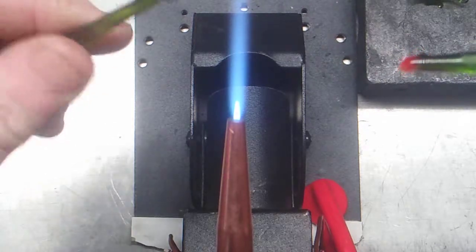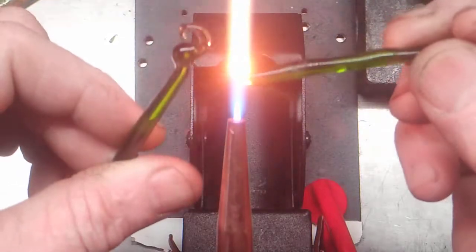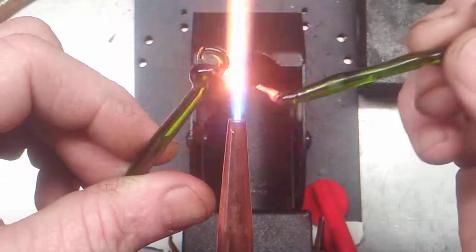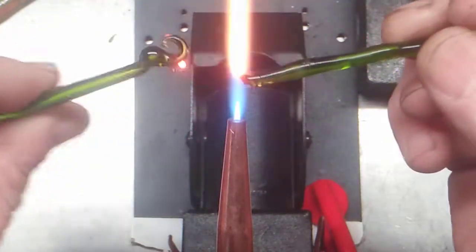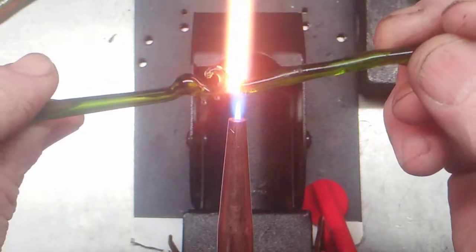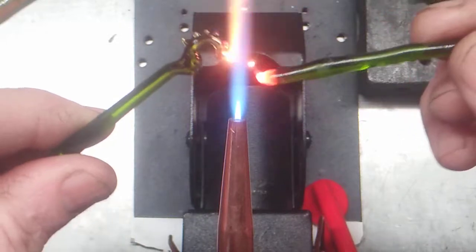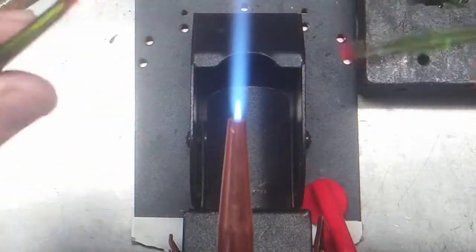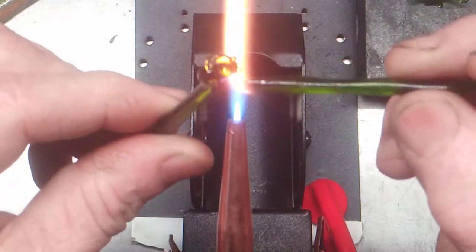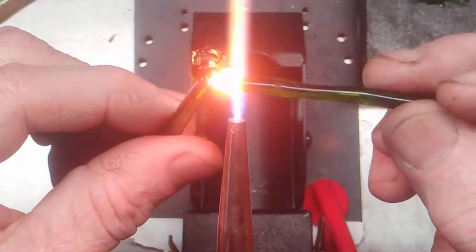I'll have to admit that the Carlisle has been my fallback torch and I love it to death, but I'm actually thinking about getting a new torch besides this budget one. This budget one has gotten me thinking in different directions though, doing tiny things again. I've already been working on a better stand for it and should get some versatility out of it, which is pretty cool.